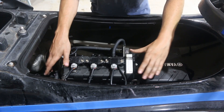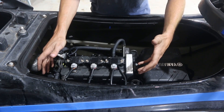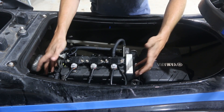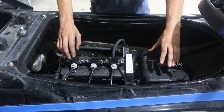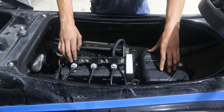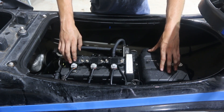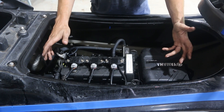This jet ski is equipped with a 1049cc three-cylinder Yamaha TR-1 engine, introduced somewhere in the 2015 model range. Yamaha came out with this engine to replace the MR-1 platform. So this is what we're working with today.